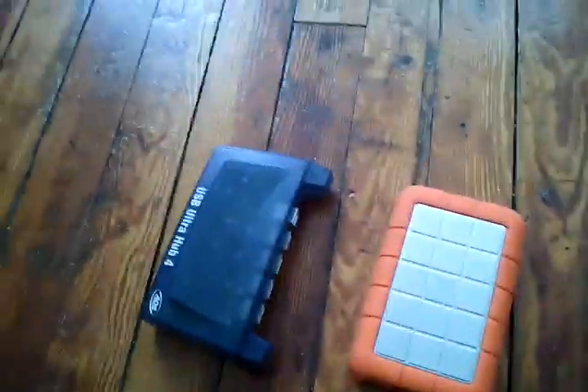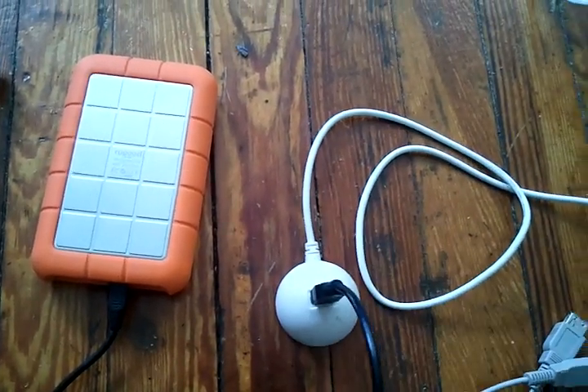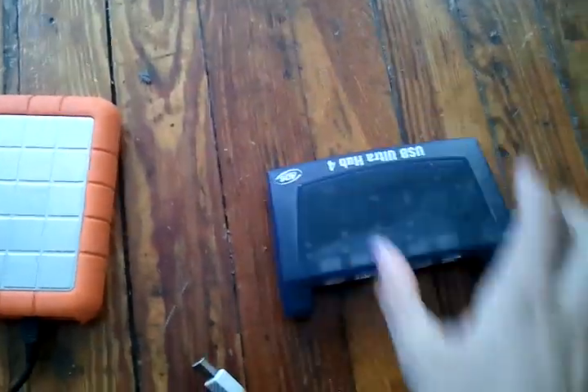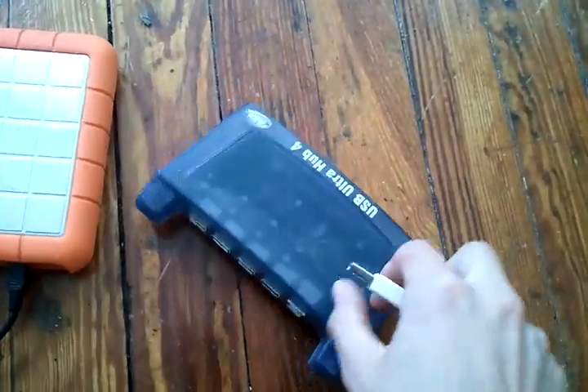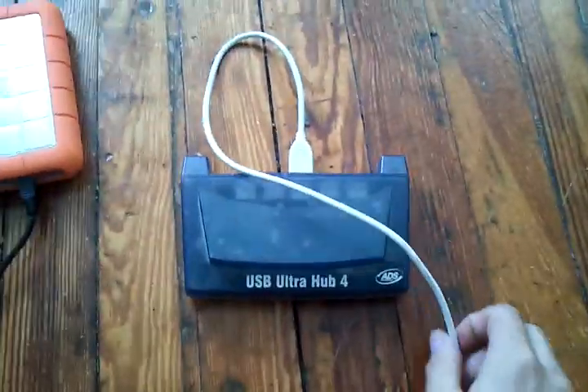To get data from one disk to another, the first thing you've got to do is get your old disk that you don't want. It's got a USB plug, and you plug it into the white pin dongle. Once you've got the pin dongle, that goes into one of the four pin hubs. You've got to snip it into the hub. So we've got the orange terabyte going into the snipper dongle into the hub.